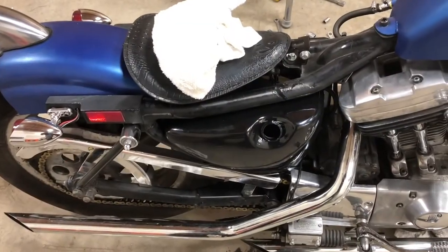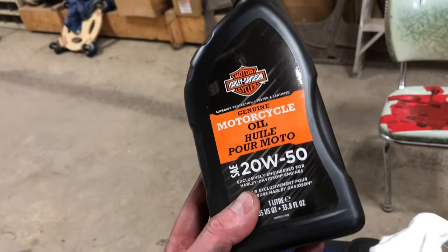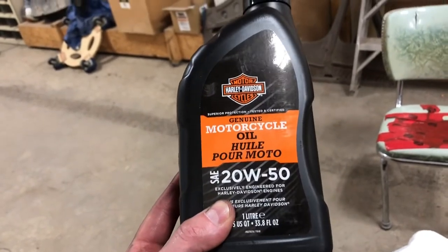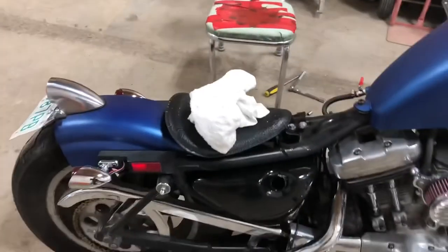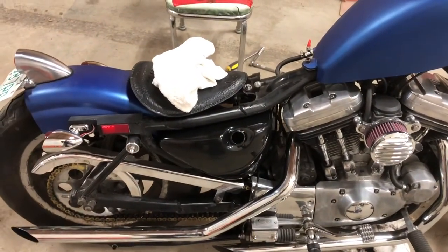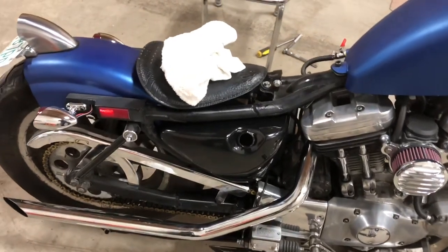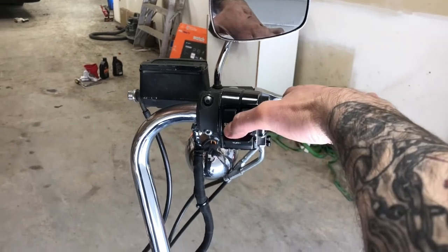We're going to start filling this up using regular Harley 20/50 oil — nothing special. This bike doesn't see a lot of action, it's more of a bar hopper, so the regular oil will probably be fine. Okay, let's see if we make any messes.